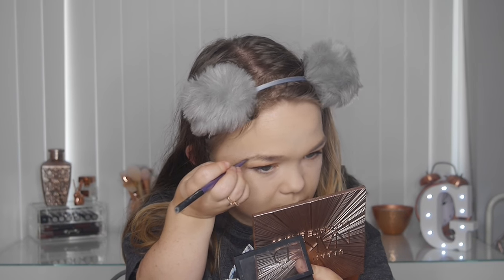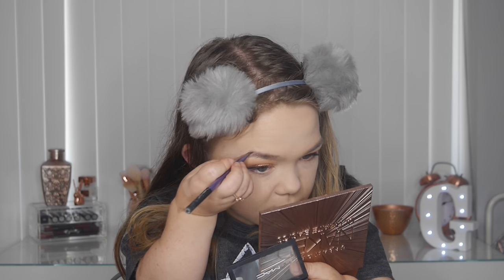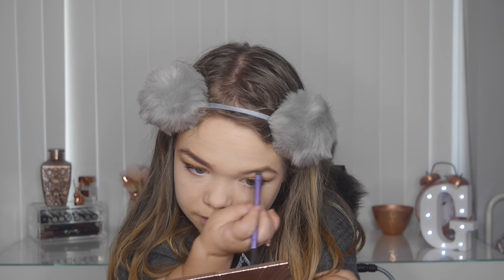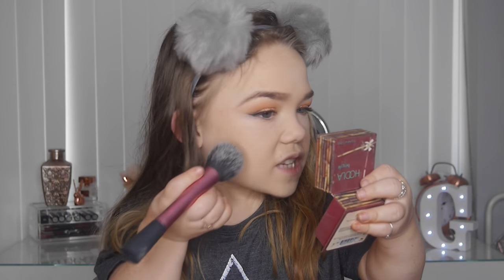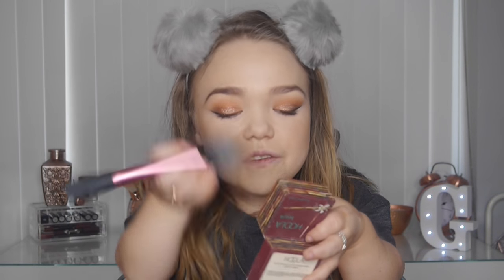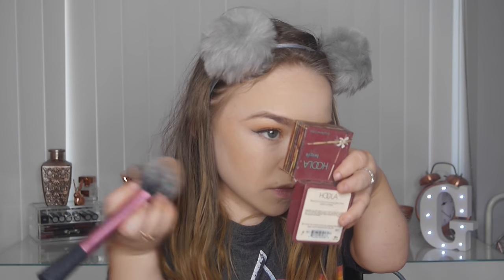Taking my MAC Brow Duo in shade Brunette — the best thing I've found for brows. I did use the Anastasia brow pomade but I got sick of it because it looked too drawn on. So brows are now done. Moving on to the Benefit Hoola bronzer — one of the best bronzers I have. Benefit does bronzers and brows so well, you just can't go wrong.